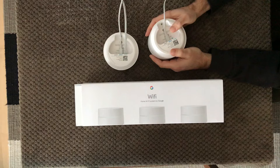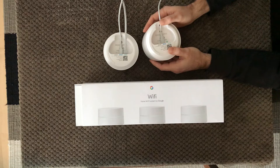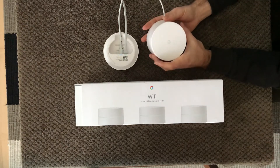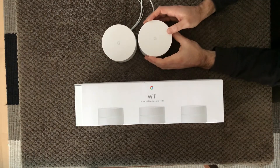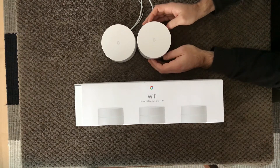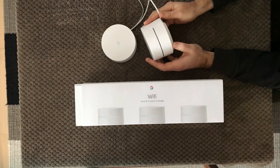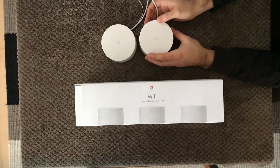I thought it wasn't going to be a problem at all, but I used an hour or two trying to connect, plugging and unplugging the power cable, and it simply didn't connect. I was using the Google Wi-Fi app trying to troubleshoot and do all kinds of things. At last I looked it up on the internet and found an article saying you needed to have the two points standing just beside each other. So I had to take it from that room and bring it in so they more or less touched each other, then plug in the power cable again and wait one or two minutes.